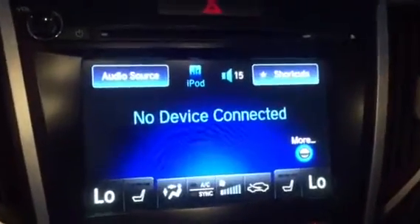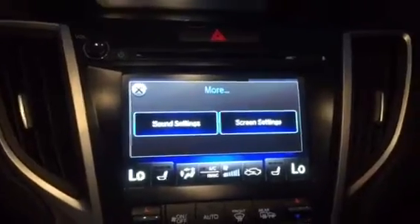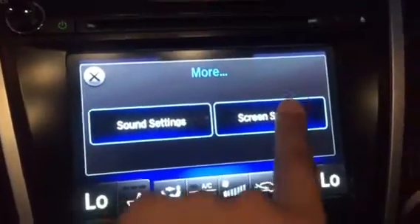The first thing you'll have to do is hit the More button. When you hit More, you'll see Sound and Screen Settings. Let's go ahead and select the Screen Settings with the touchscreen.